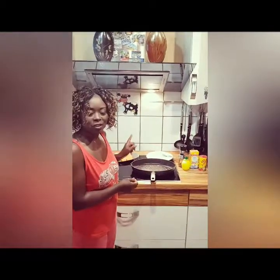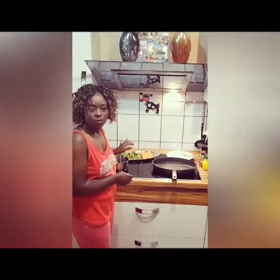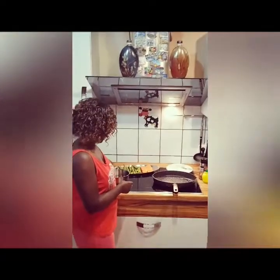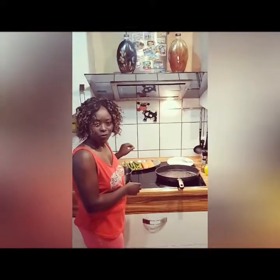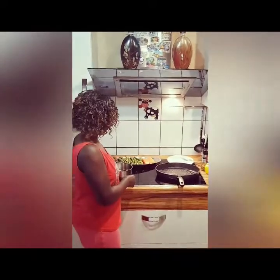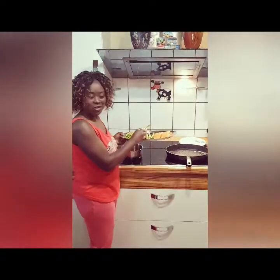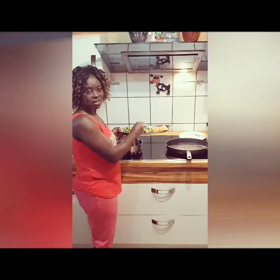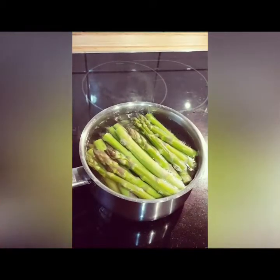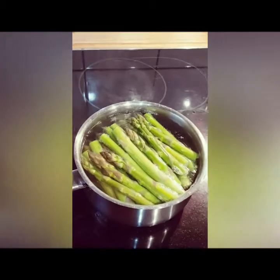What we do first is take the asparagus and cook it in salty water for some time. I already washed it and I'm going to put it in the hot water. As you can see, I already cut the asparagus and put it in the boiling water.